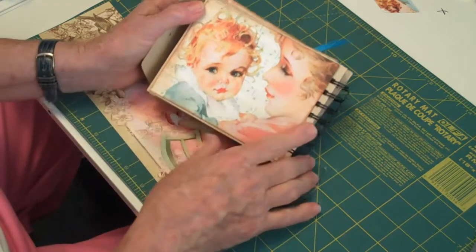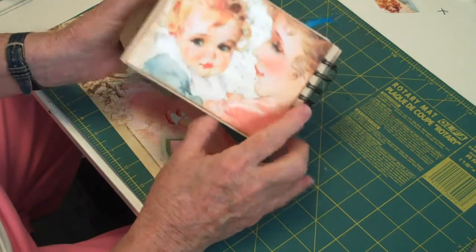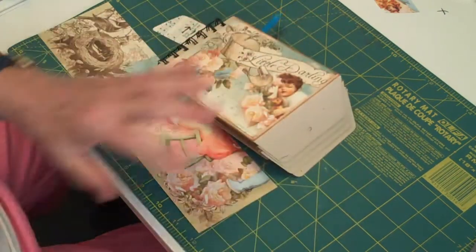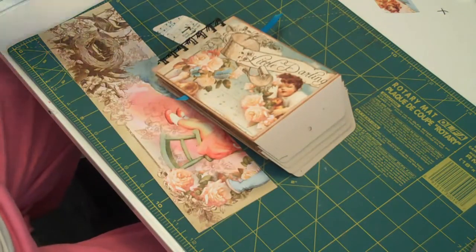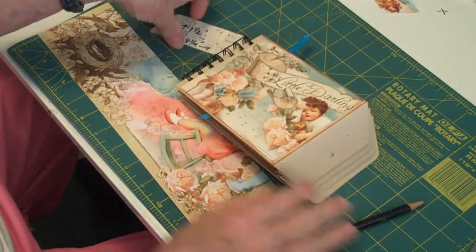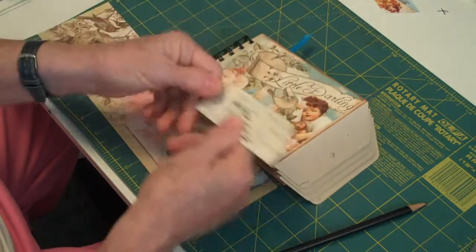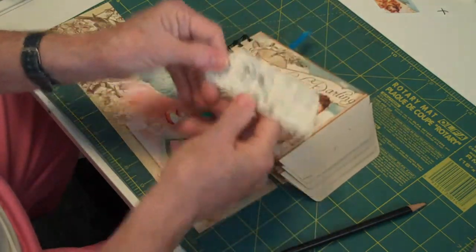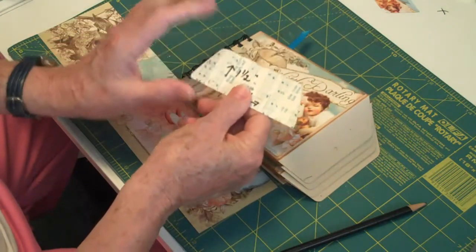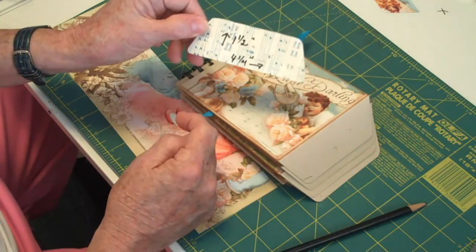I just think it's beautiful and I hope everybody's covered the front and the back of their album. So we are going to work on these right here, and all you need is a pencil and some sort of cardstock. I used the back of one of the scrap pieces of this little darling's thing, and it measures four and a quarter this way and then cut one and a half in height.